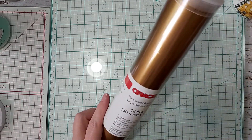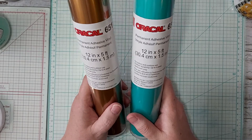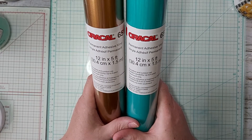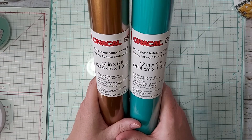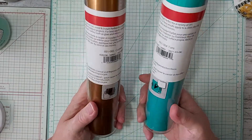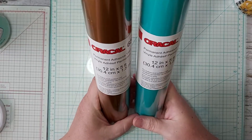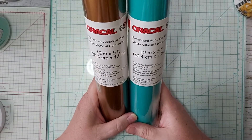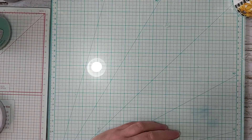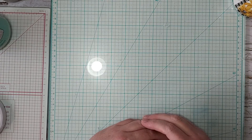The Oracle ones — these are 12 inches by 5 feet, permanent adhesive vinyl, not iron-on. It was $6.99 a piece, so that's a really good deal. I picked up a couple of them. I still have vinyl I haven't used yet, but I picked up turquoise of course, and gold, which is one of my main colors.